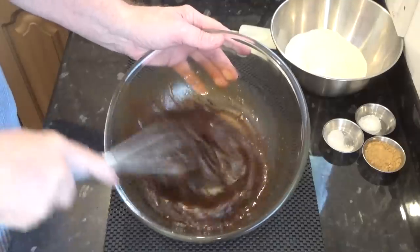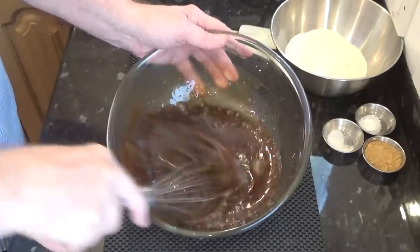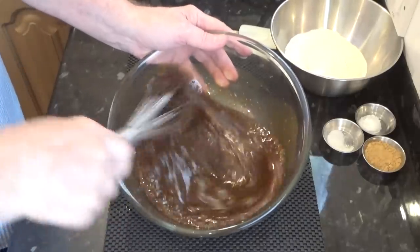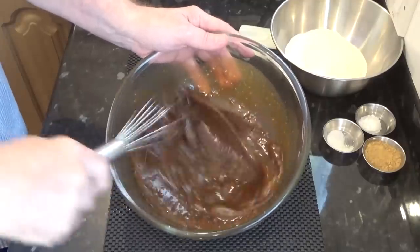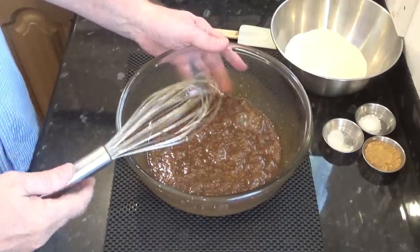You can of course use a hand or stand mixer to make this recipe. Right, that's done.